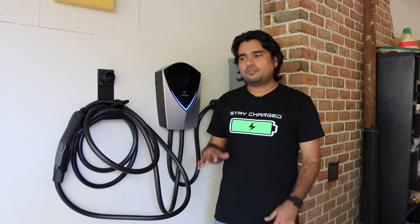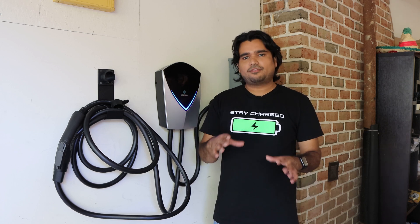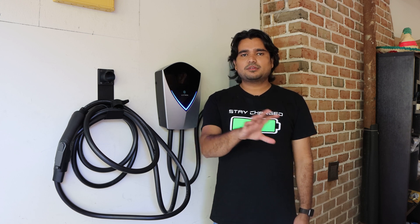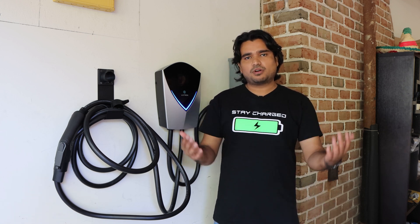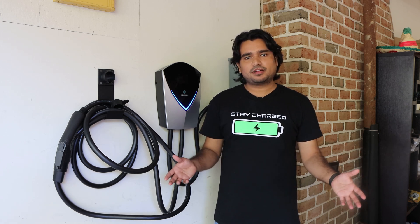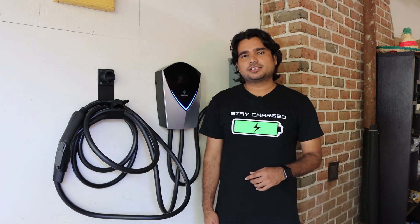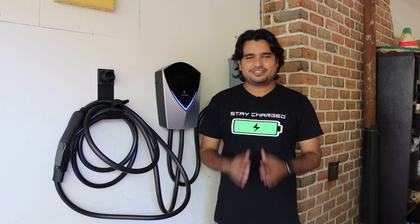I'm going to put a link below for this electric vehicle charging station as well as a link to Lectron's main website where you can see a lot of their other products. We have more products coming that we'll be reviewing here, so if there's a product on their website you'd like me to review, please let me know in the comments and I'll work with Lectron on it. Thank you so much for your continuous support to the channel — please subscribe, and I'll be back with another electric vehicle video. Namaste.